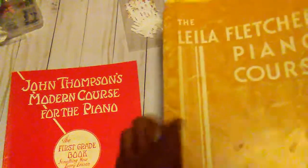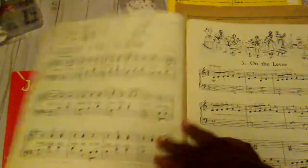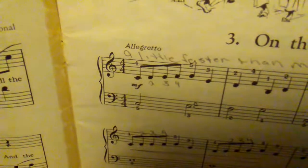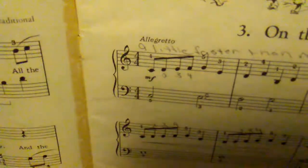This one was copyrighted 1950 and it does have the date in it. It is taped with some masking tape — it's real old and you can peel it off. But this one also had some illustrations in it and it even had little instructions for the students.